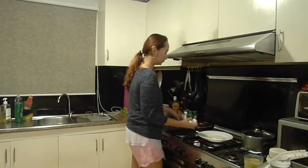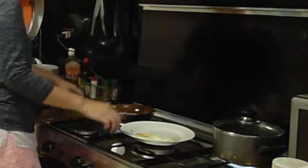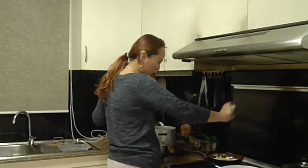Since my favorite double yolk eggs aren't available, I'm going to make my own — yeah, an insta double yolk egg!